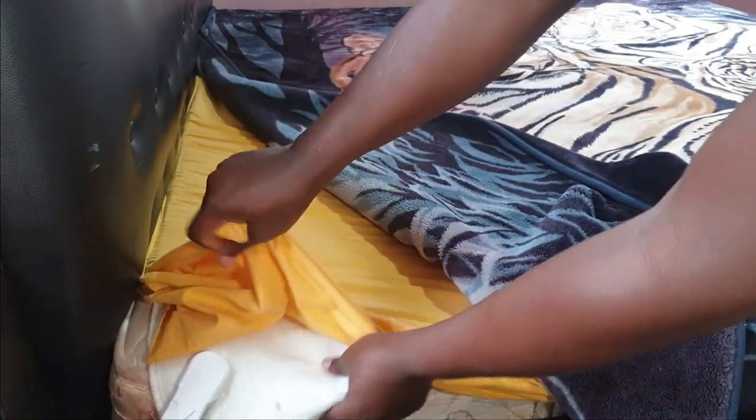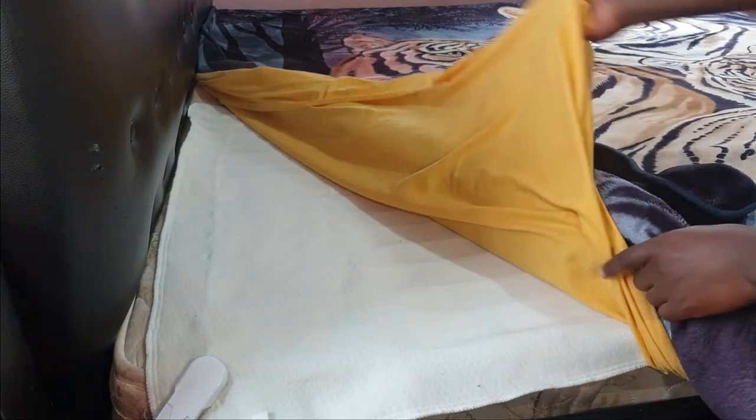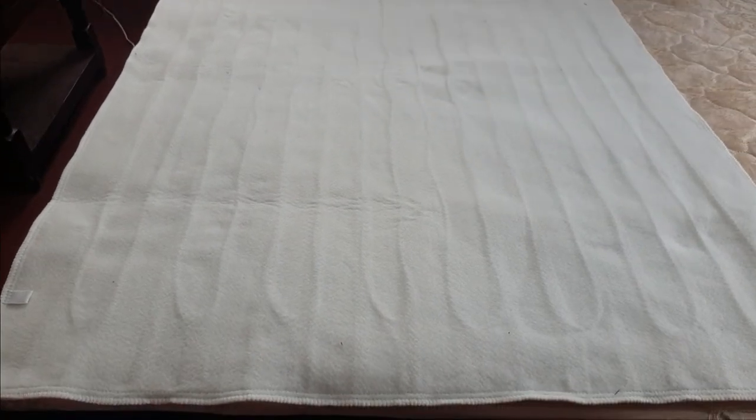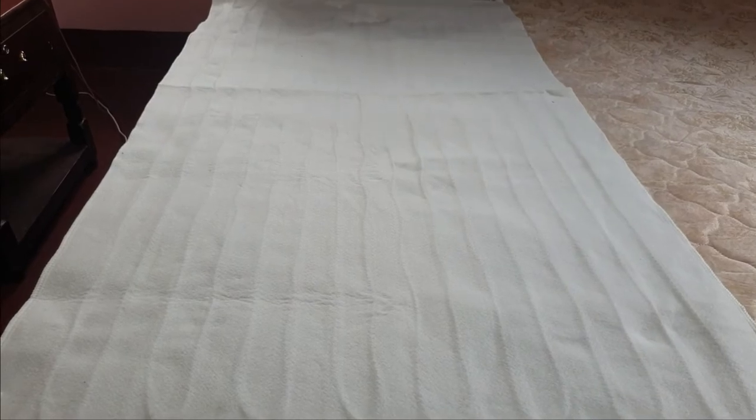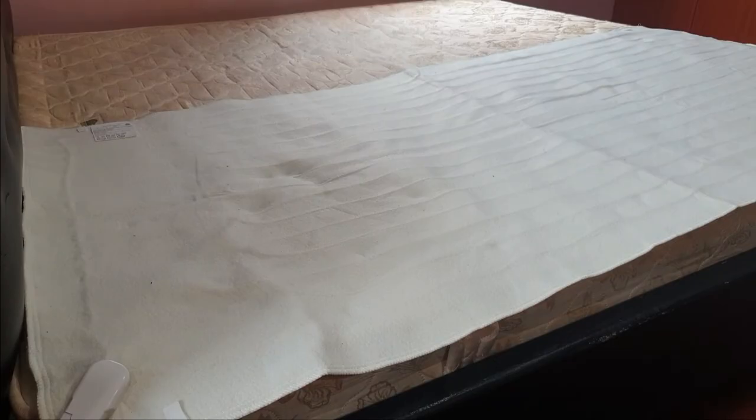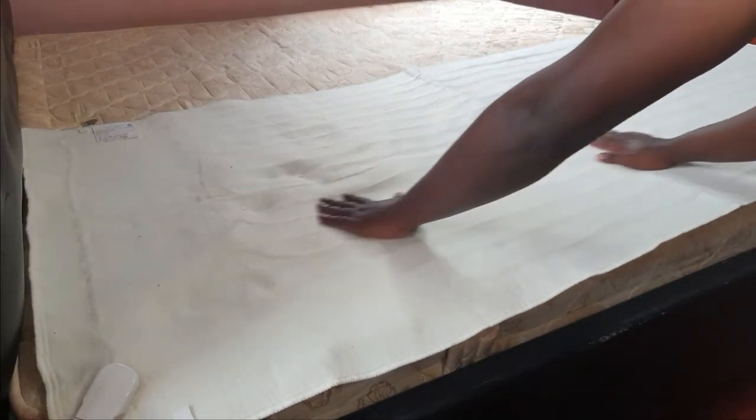This is an under-blanket, so you sleep on it. You place it directly on the mattress, then cover it with your sheet and blanket or duvet. You'll need a socket nearby to plug the power cable into. When you turn it on, electricity heats the small wires inside the blanket, which in turn warm the bed. The blanket is made with soft polyester. While you can see and feel the small wires inside, you won't feel them when you lie down. So the electric blanket doesn't affect the comfort of your mattress at all.